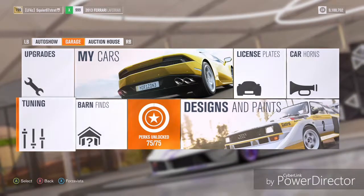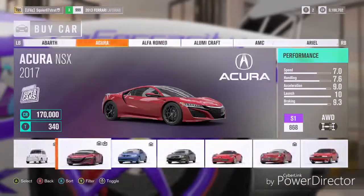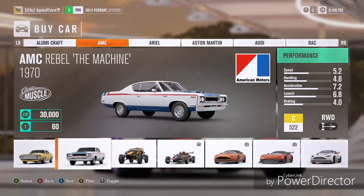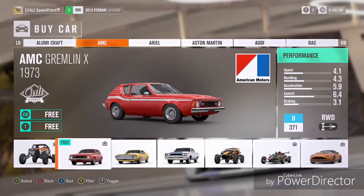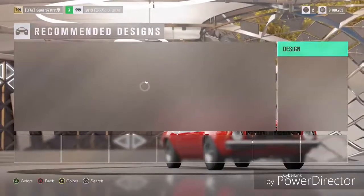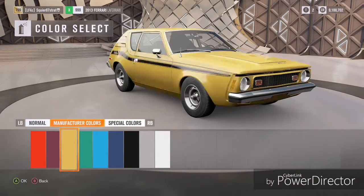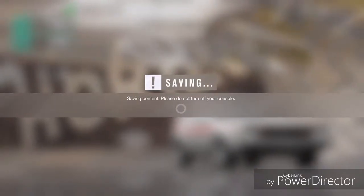Hey guys, I'm FHRCbrony and if you think this is a tutorial, it's not. I'm just going to show you guys me making a drag tune on an AMC Gremlin. So I got myself this AMC Gremlin X and I'm like, why not make a drag tune out of this?